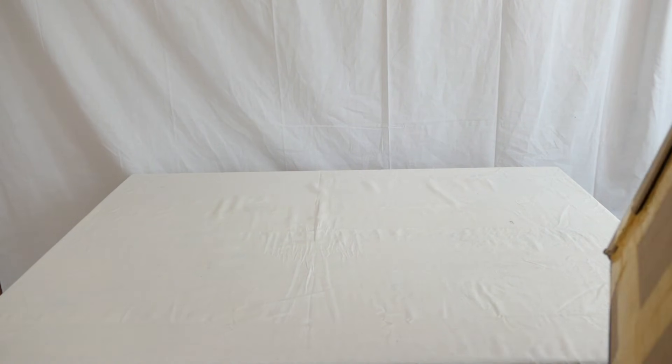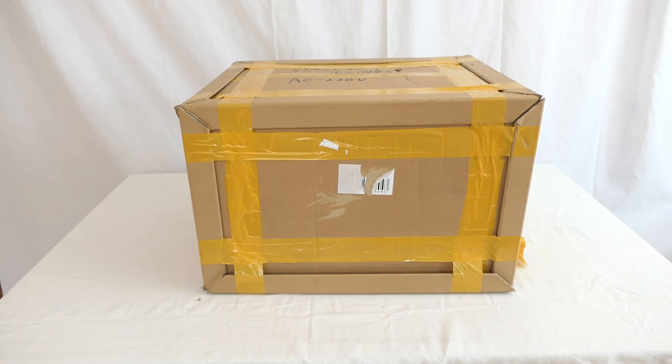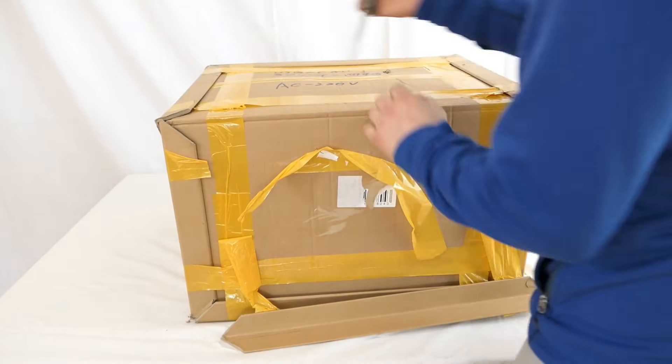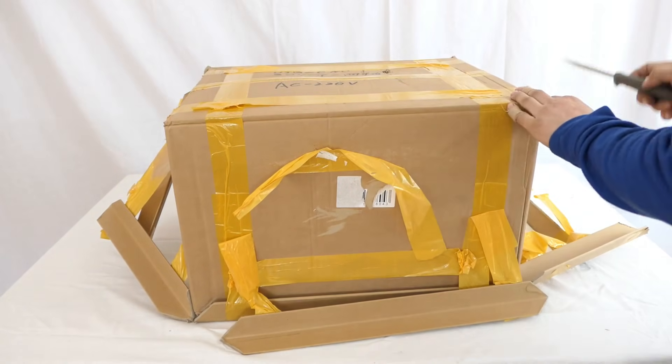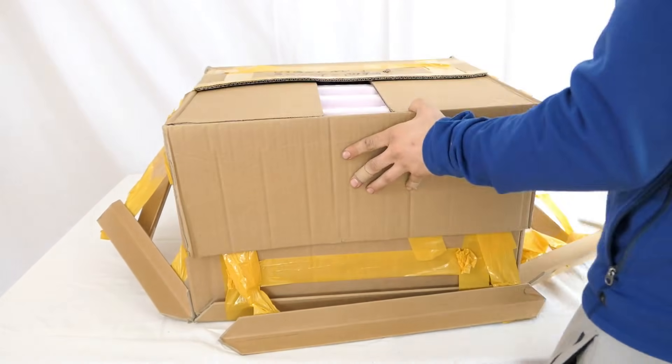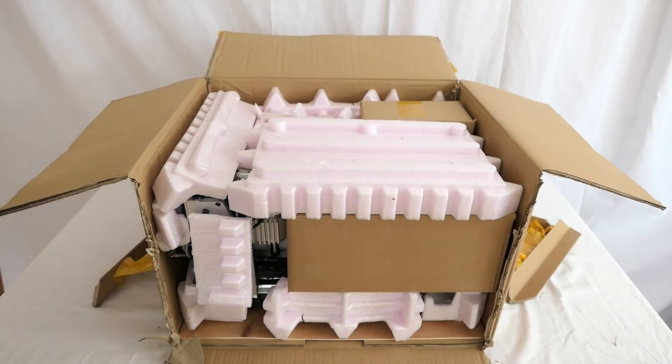A week ago I bought this CNC from eBay and today it finally arrived. This video will basically be a quick overview from how I set it up to making my first part with it. The model I bought is called 3040T and I got the 4-axis one. I will put a link down in the description if you want to check it out.